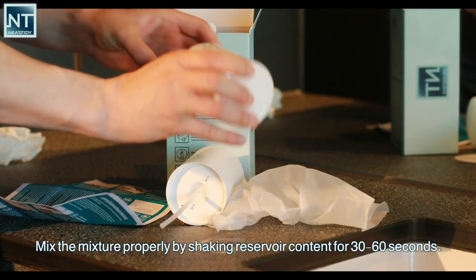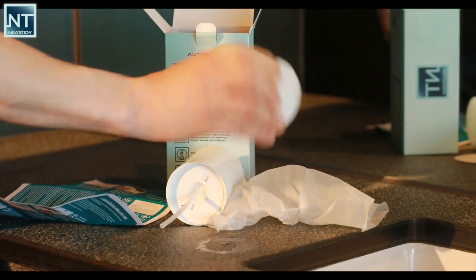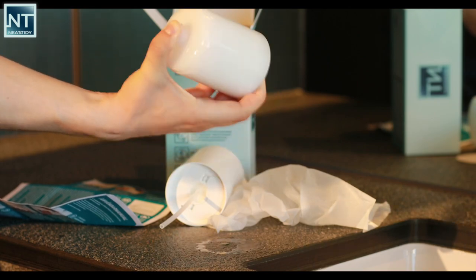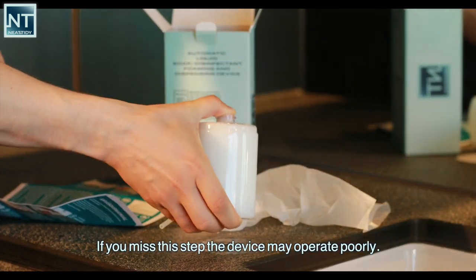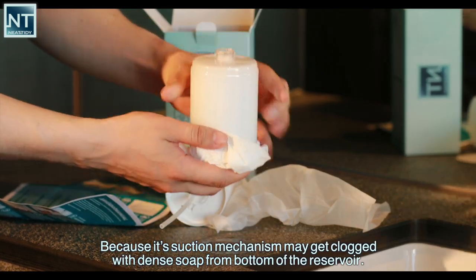Mix the mixture properly by shaking the reservoir content for 30 to 60 seconds, until the mixture becomes smooth and clear. If you miss this step the device may operate poorly, because its suction mechanism may get clogged with dense soap from the bottom of the reservoir.